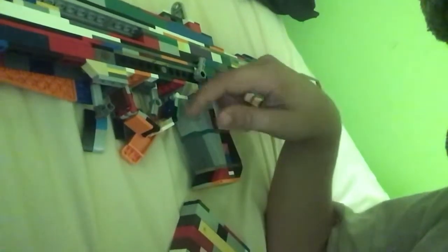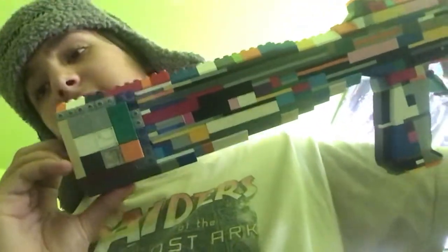Let me show you some detail. The handguard is curved and the magazine release doesn't work because I couldn't get it to work. Like on the real one — the real one has the big curve here and the small one here. When you pull the charging handle back it goes back. It also has a carry handle and I tried to replicate it the best I could — the triangle design. The butt stock in my opinion looks like the AK-74 butt stock.